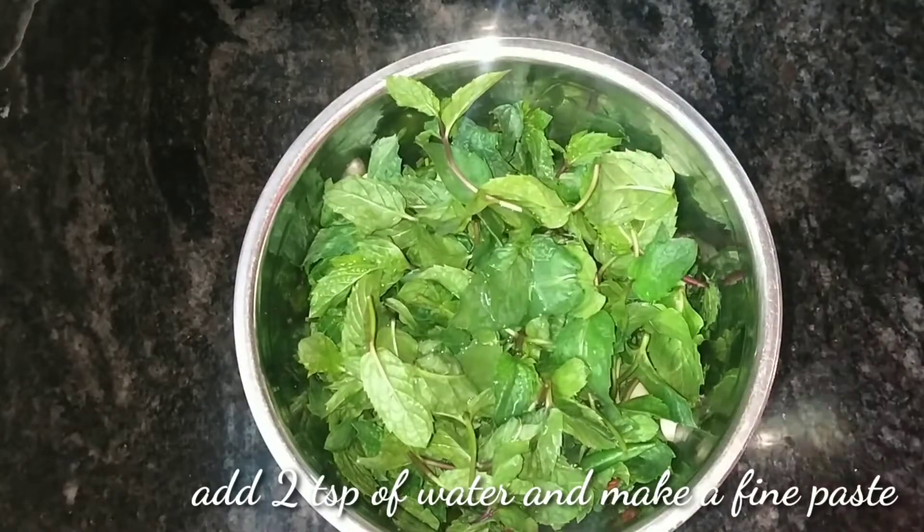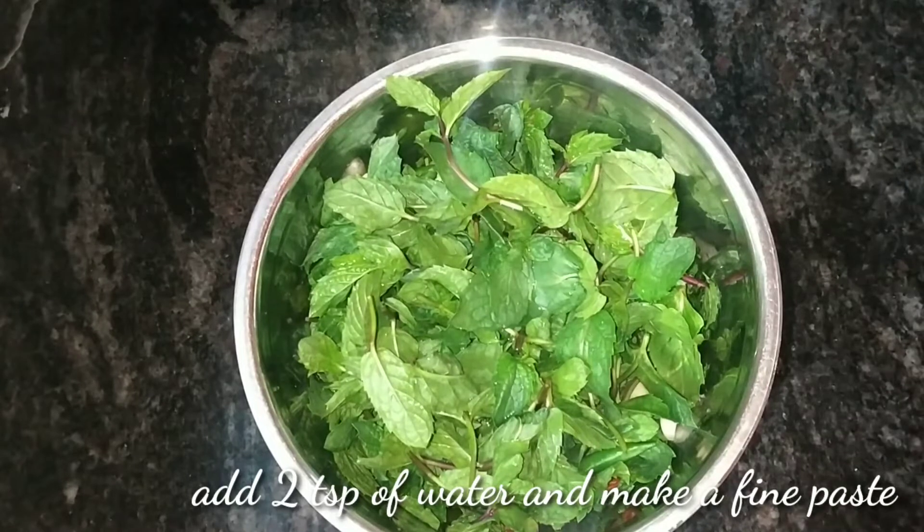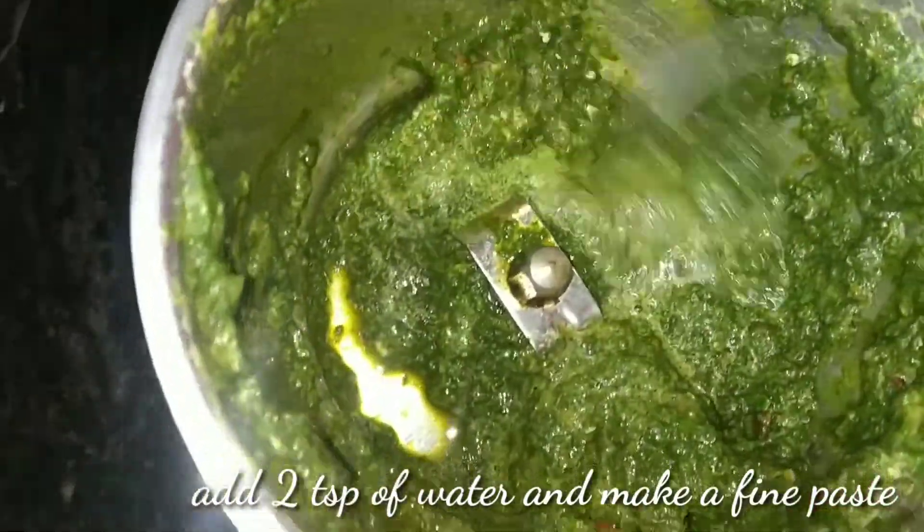Add 1 teaspoon of salt. Add your ingredients. Add 1 teaspoon of salt, and a little more.